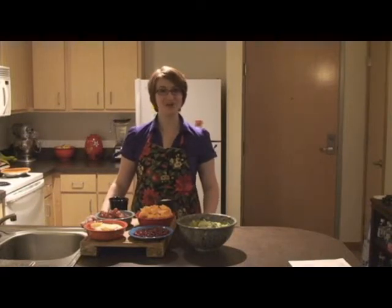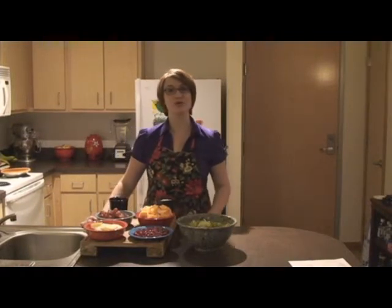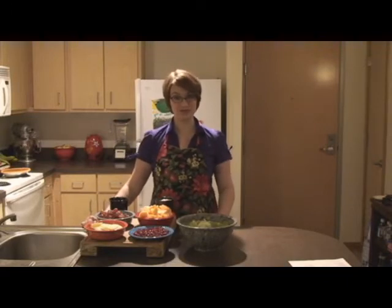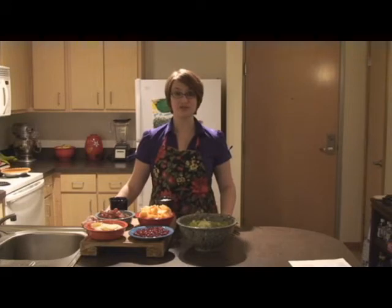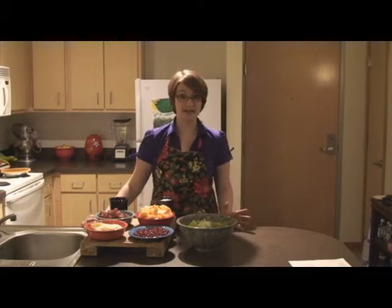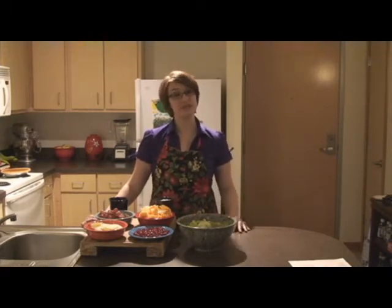Hi, my name is Mary McPherson from JennyCraigTalk.com and today we're going to be making the Fall Festival Fruit Salad by Jenny Craig. This is a fantastic salad because it's really versatile. You can exchange it out with any fruits that you have on hand or even any other fruits that are in season.